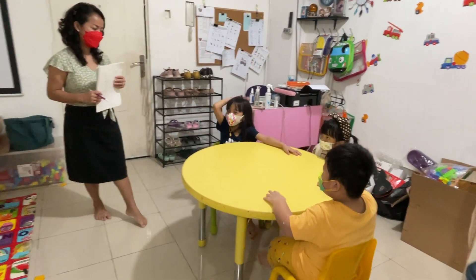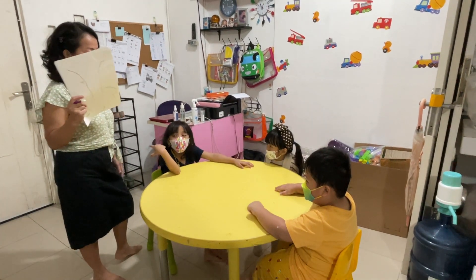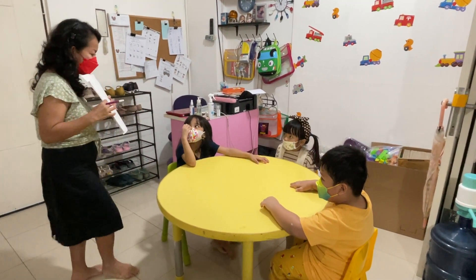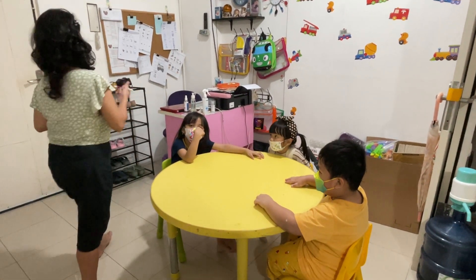Good morning everybody. Look, today I have something for you. Do you know this one? What is this? Paper. Drawing paper. Very good.